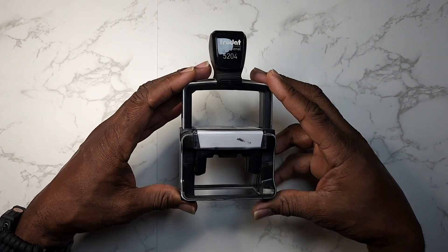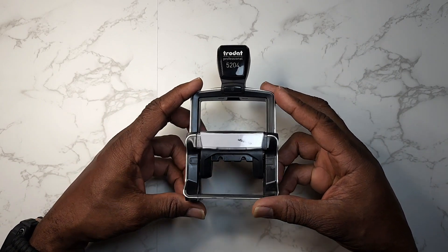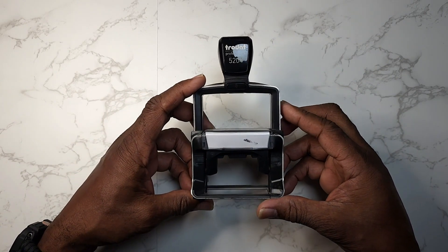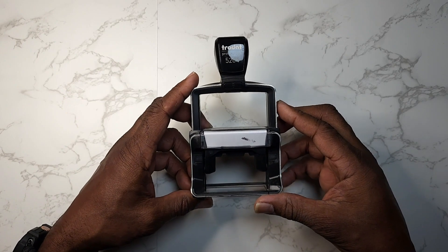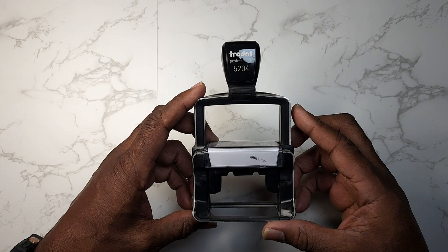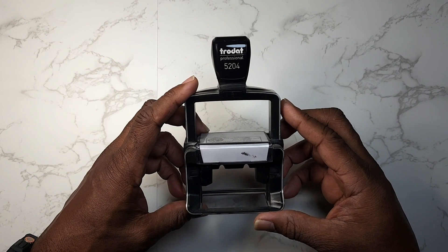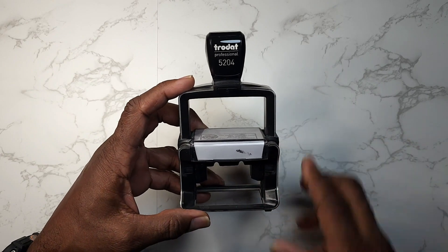It stamps very easily. Guys, especially if you're a notary using this kind of stamp, you won't go wrong putting your seal on your documents — it won't smear. This is a very nice stamp to use especially for your notary seals. If you're a notary, guys, make it a great day.